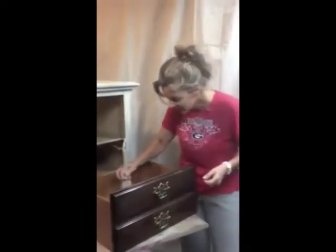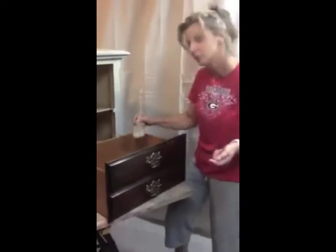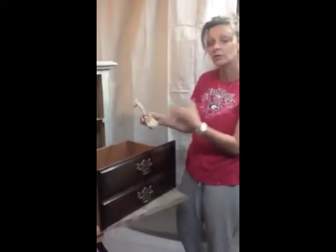Hey everybody! This is Debbie again with Rustic Stuff of the South. Thanks for joining me! This should probably be tutorial number three on painting this little chest. I'm going to show you today about painting the hardware. You don't have to take it off, you can just paint right over it. That's the beauty about chalk paint.